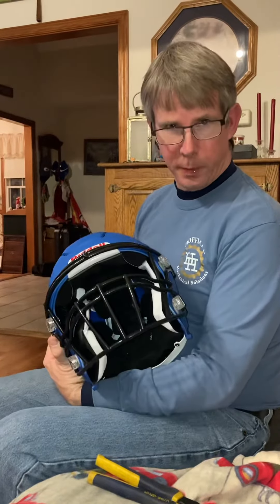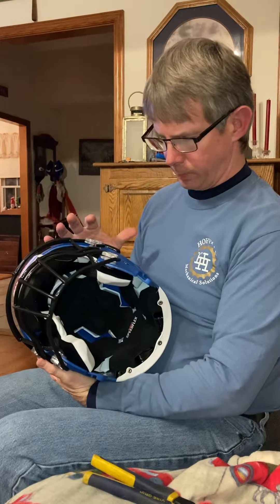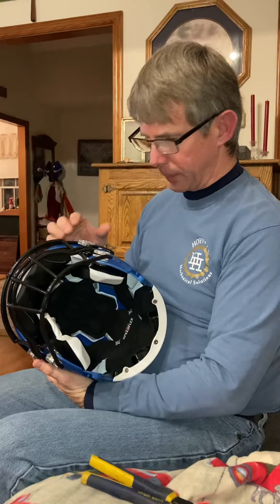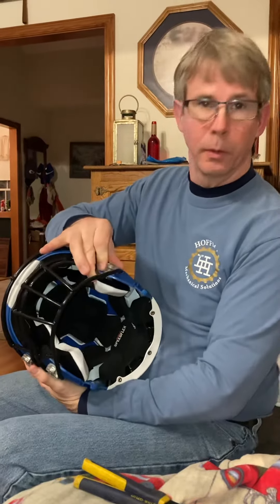All right, here we've got a Riddell SpeedFlex helmet. It's a real pain to put the face mask on these helmets. The YouTube videos on this are really not that great, so those of you who made videos — maybe you can learn something from this one.